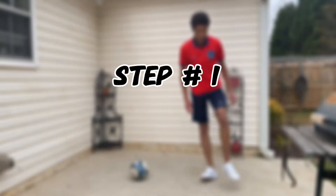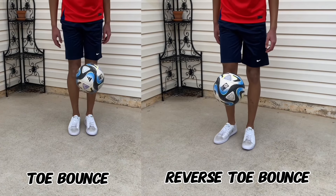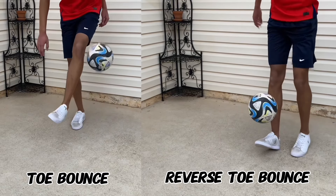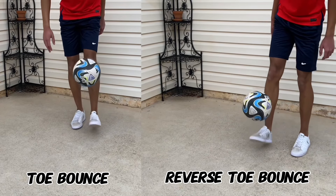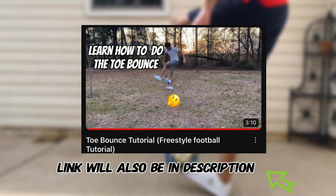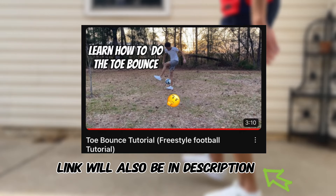The first step is placement. If you remember from the toe bounce tutorial, doing the toe bounce, we went from center to side. But with the reverse toe bounce, we will start from side to center. I'd suggest learning the toe bounce first to get familiar with the reverse toe bounce in this tutorial.